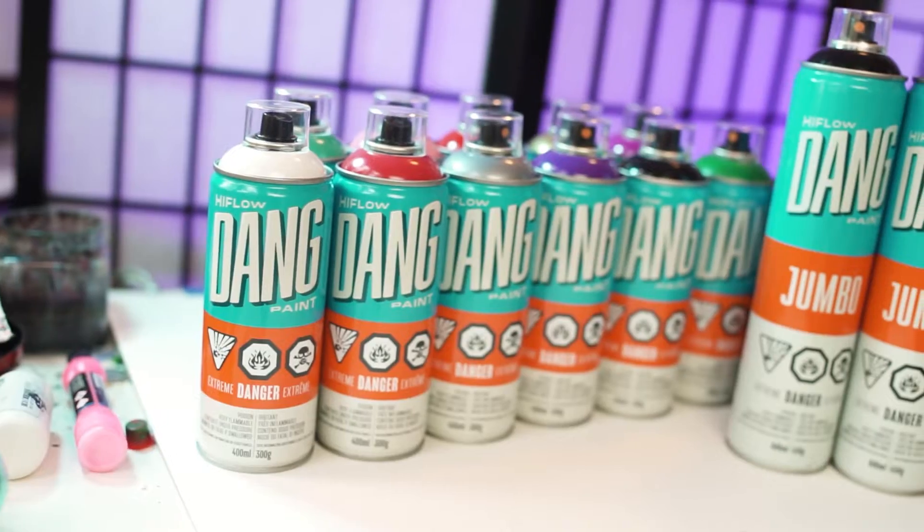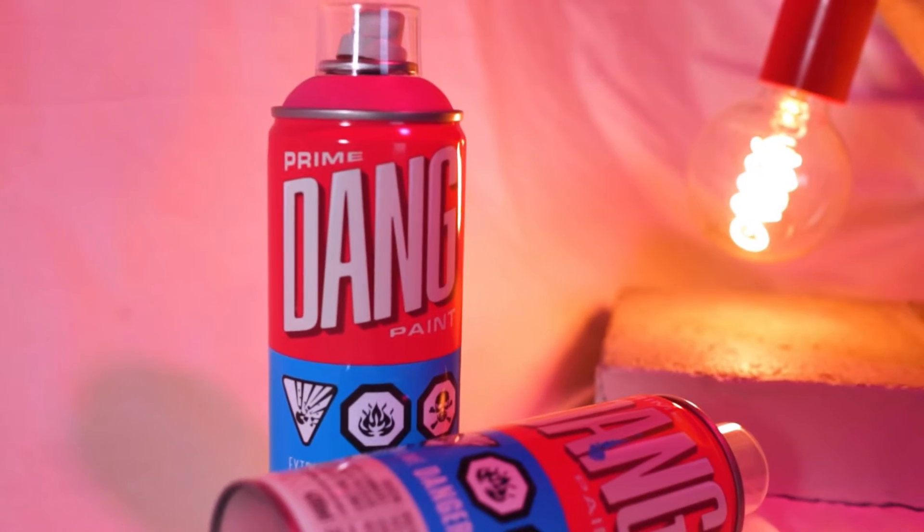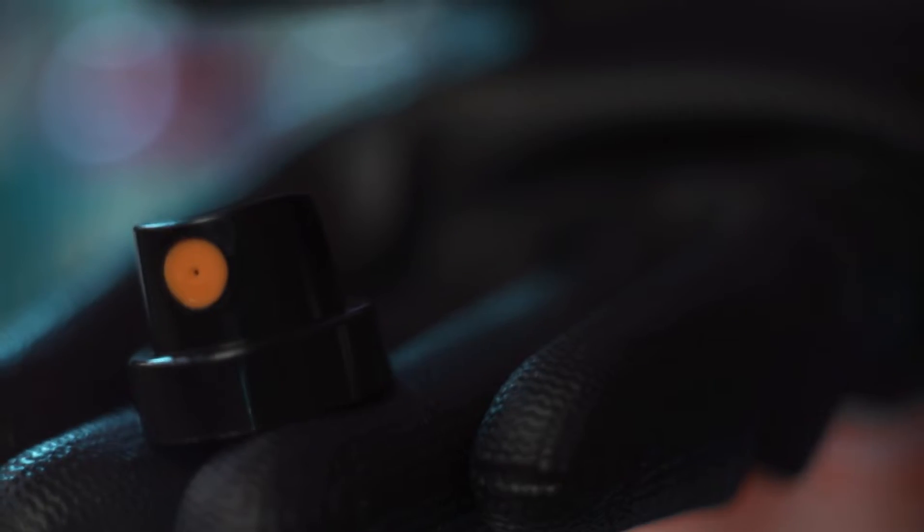What's up YouTube? Bombing Science recently sent me some of their high flow Deng paint. Earlier in the year I reviewed their low pressure paint and now they have a high pressure version. This is an oil based high pressure paint with a soft pressure valve and a gloss finish, and it comes stock with the orange dot fat cap.